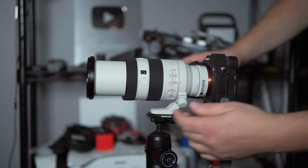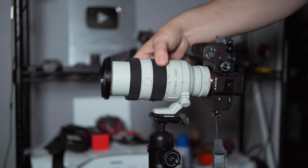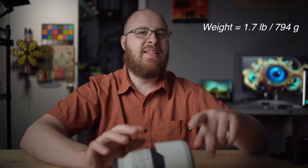Key specs: this is an f4 to f22 lens. In APS-C mode you're looking at 105-300mm. It has 0.5x magnification across the entire zoom range, with a minimum focus distance of 10.25 inches at 70mm and about 16.5 inches at 200mm. It holds focus when zooming because it's para-focal. It's 15% shorter and lighter than its predecessor, has a detachable lens collar ring, Nano AR-2 coatings, a fluorine coating on the front element, dust and moisture resistant design, a 72mm filter thread, and weighs 1.7 pounds (794 grams) — about 0.1 pounds lighter than the previous model.